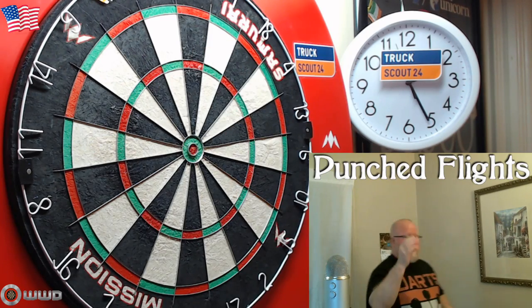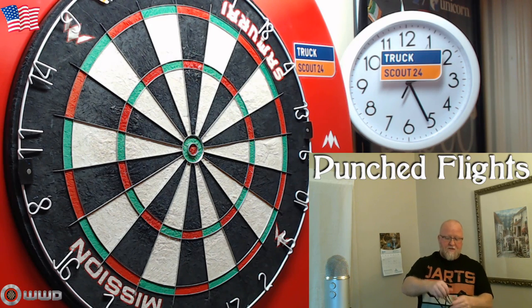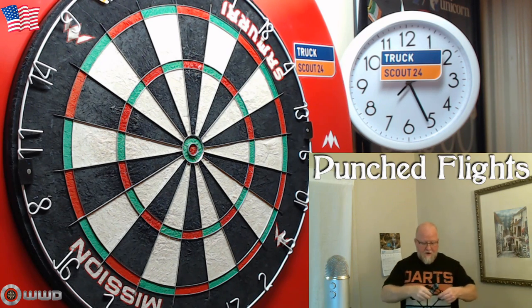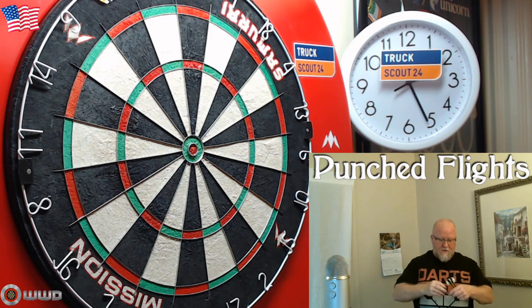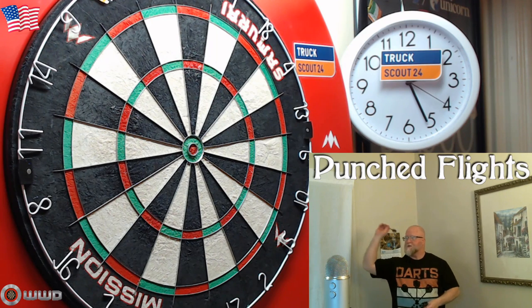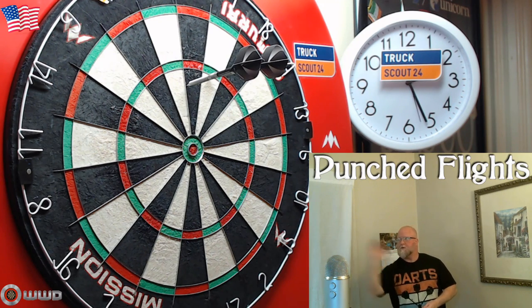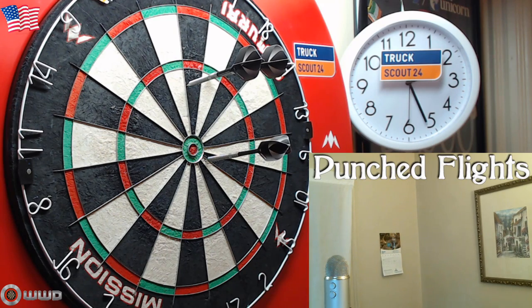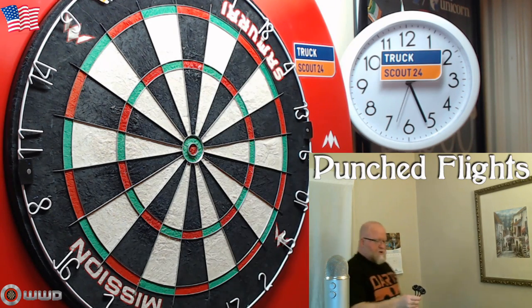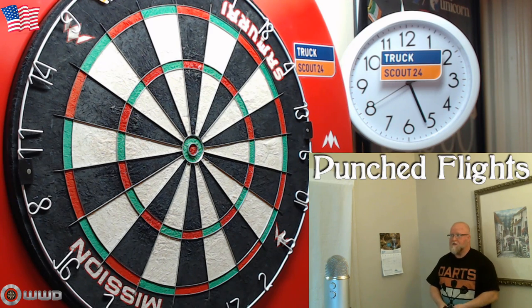The other pro — so the stems aren't going to break — but the other pro is that your flights are no longer going to pop off. These things, you've got to really give them a tug to get them off. So yeah, the flights will stay on. You're not going to be picking up flights off the floor every other turn, so that's a huge plus as well. Those are the two major pros: you're not going to be breaking nylon stems all the time, and your flights are going to stay put.